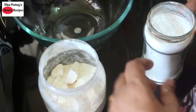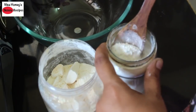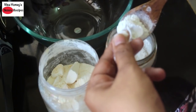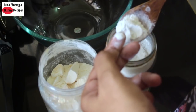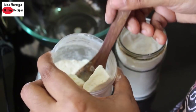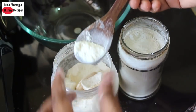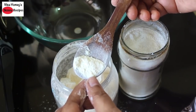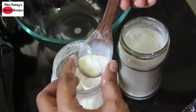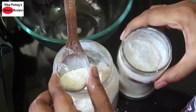The other starch you can add in this gluten-free roti is arrowroot powder. The texture is not as fine as tapioca flour — it has a slight grainy texture. Note that the tapioca flour is not very white; it has a light creamy color compared to the arrowroot powder.